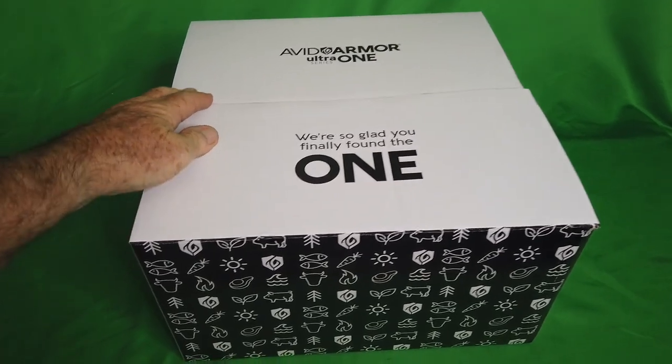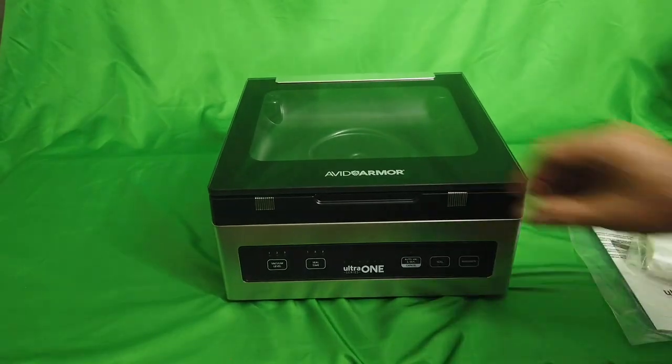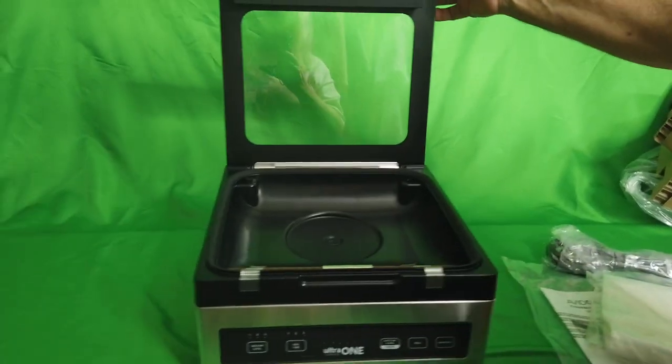Avid Armor Ultra One vacuum food sealer — wow, look at the package! This is a super vacuum machine for processing your food. Can't wait to try it.